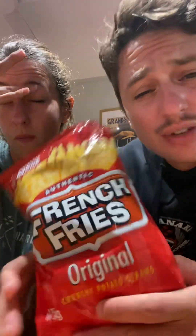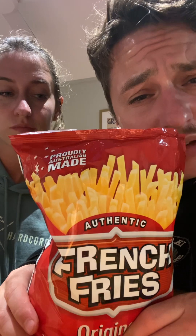I'd recommend this bag — if you can ever get your hands on some authentic French fries proudly made in Australia, do it. You can also save on your In-N-Out burger by not getting French fries. Okay, bye bye.